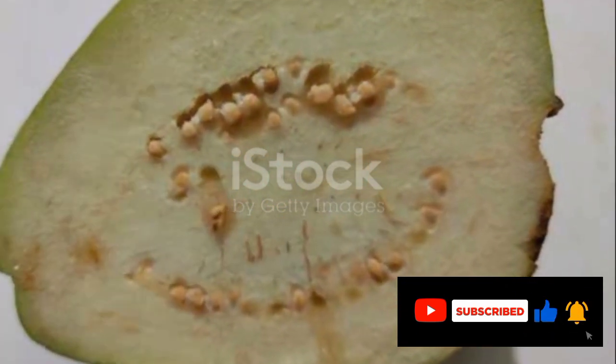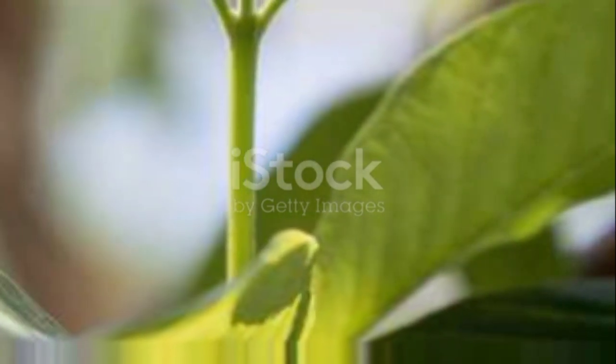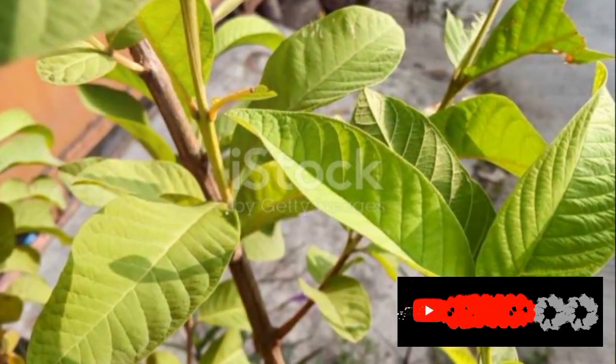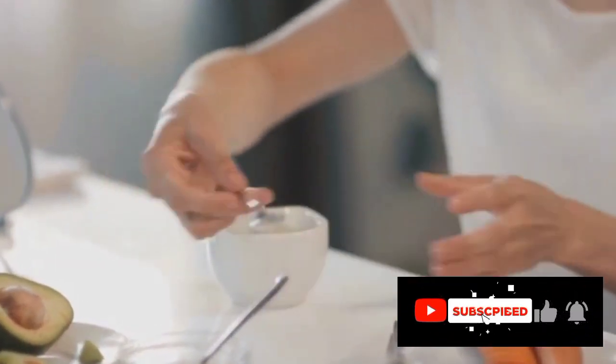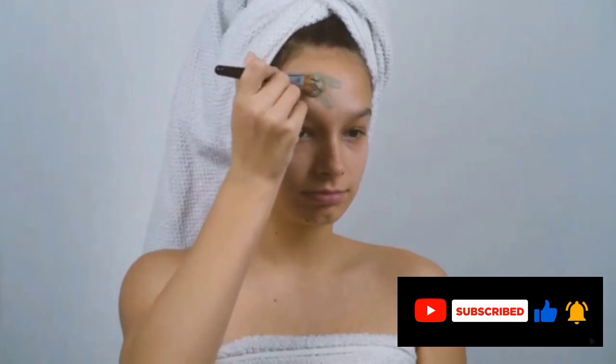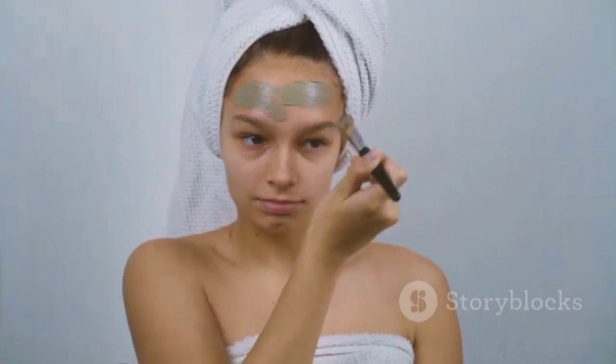Moving on to oral health, guava leaves can soothe oral sores, inflamed gums, and toothaches. The anti-inflammatory and antimicrobial properties of the leaves can also help heal mouth ulcers. For those battling skin issues, the guava leaves mixture can be a game changer. It can reduce acne due to its antimicrobial properties, and even help with premature aging signs due to its antioxidants.